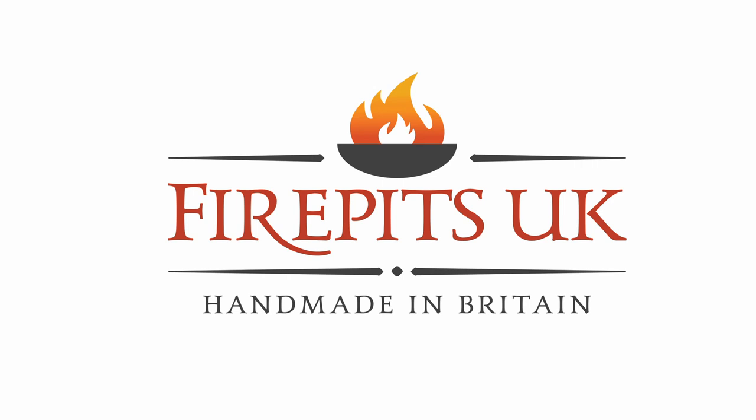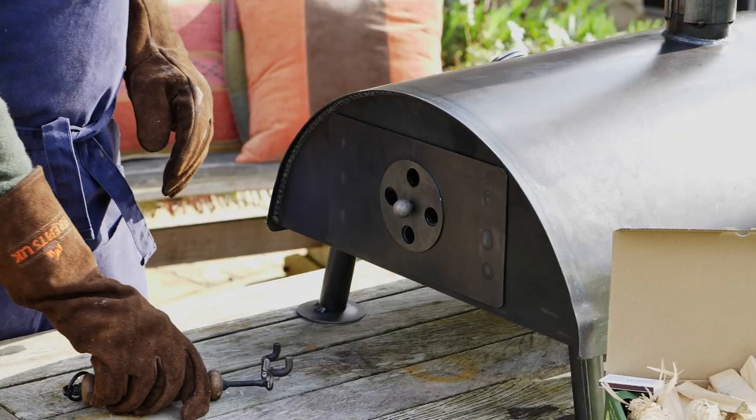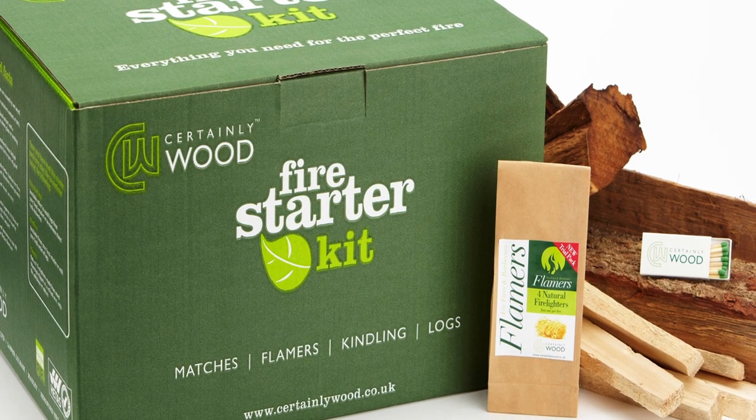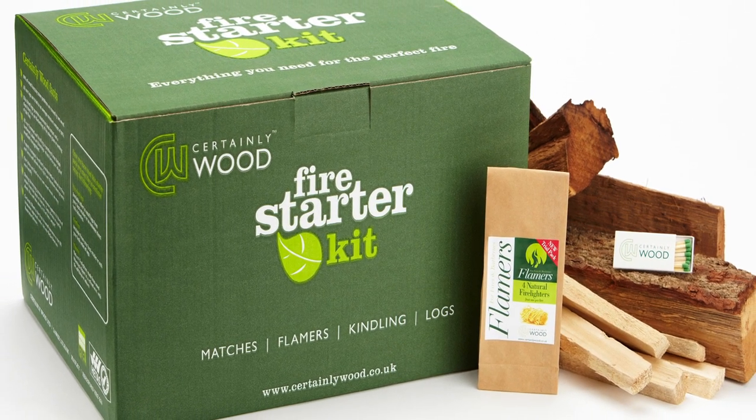FirePitch UK have prepared this demonstration in how to light your firebox in our tabletop pizza oven. First thing you need is some matches, dry kindling, fire lighters, and a pair of heat resistant gloves.